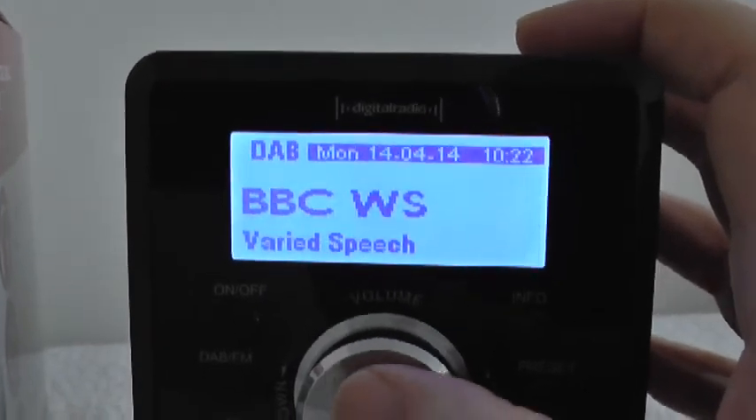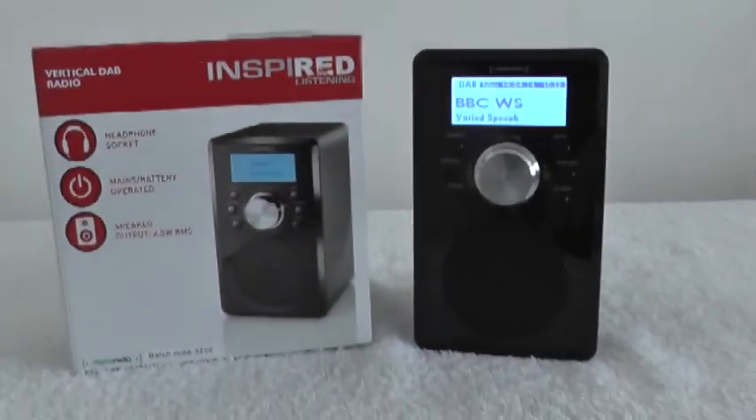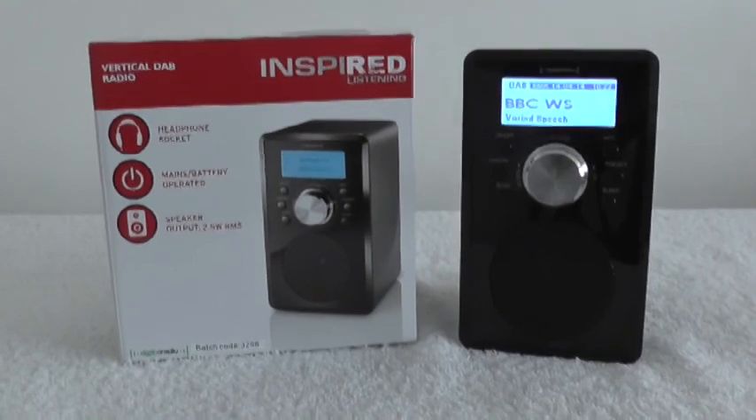I really recommend this — the Inspired Listening Vertical DAB Radio. Thank you.